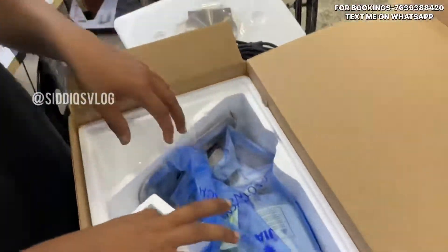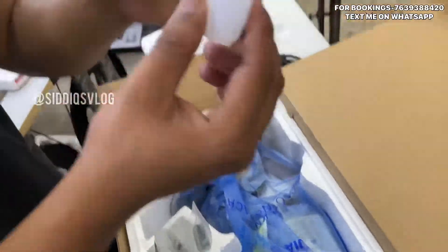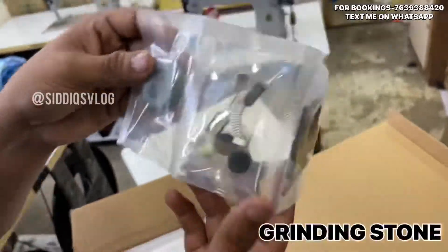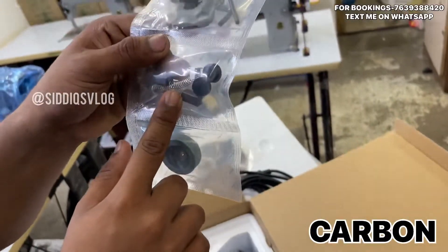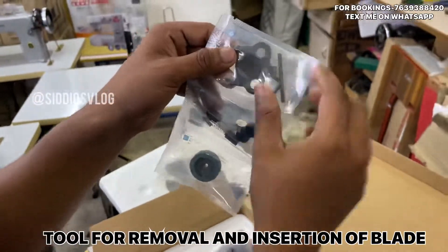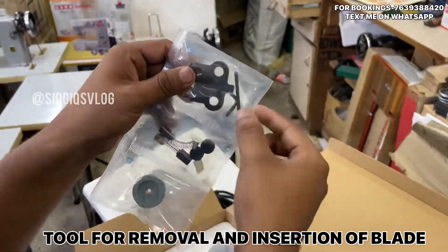Now let's open it further. There is oil, an extra blade, carbon, and a cap. It has an Allen key.